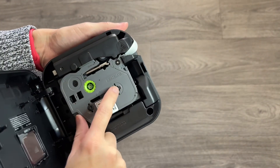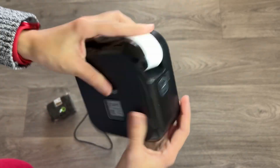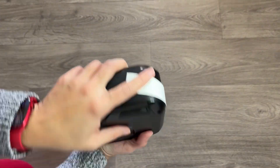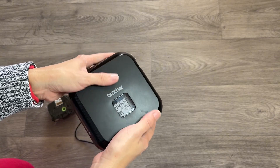It's very compact — I can carry it anywhere. It has a battery that lasts a while. I definitely recommend it, check it out.